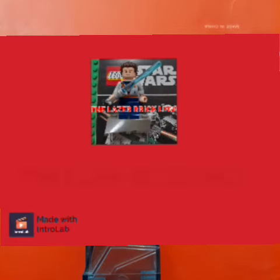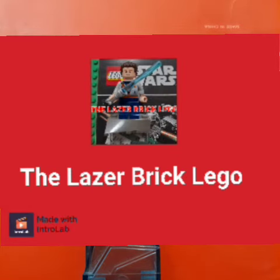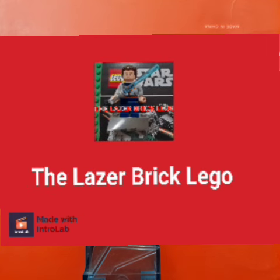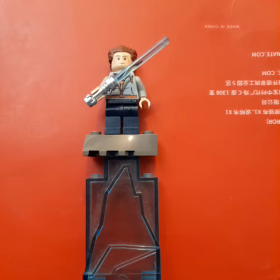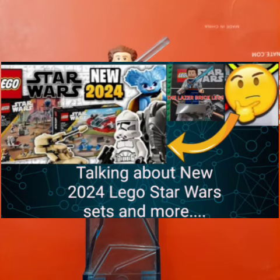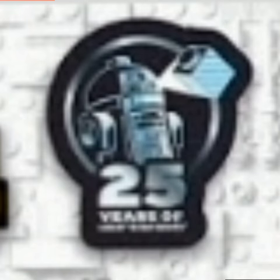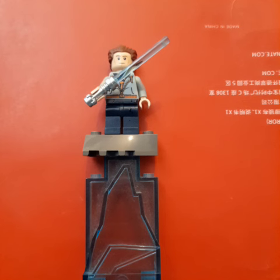Hey there guys, this is the latest video with LEGO. Before we get into this video — actually, let's just get into this video. So today's video, I'm talking about new LEGO Star Wars sets and more. These are Star Wars 2024 sets coming out this year, and this will also be including the 2025 LEGO Star Wars — 25 years of LEGO Star Wars. So let's get into it.